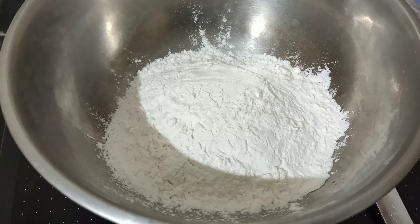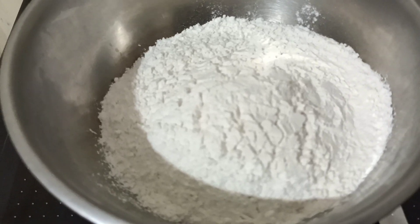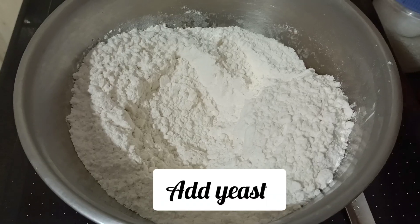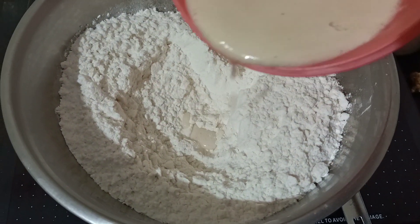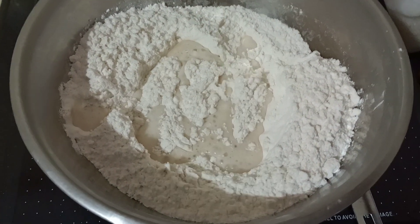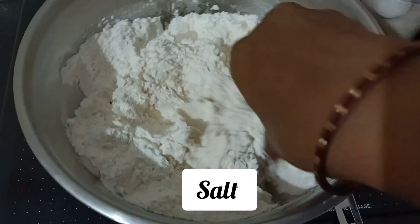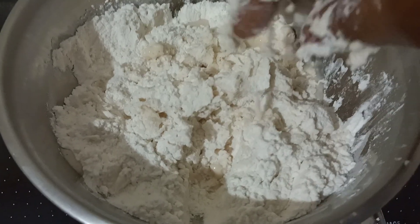Add 8 grams. Let the yeast activate, then add 50 ml of water. We need to stir it in the pan and mix everything together. We need to cook it and combine all the ingredients.